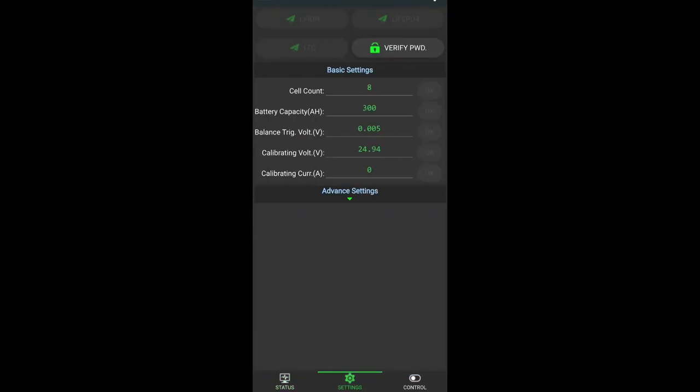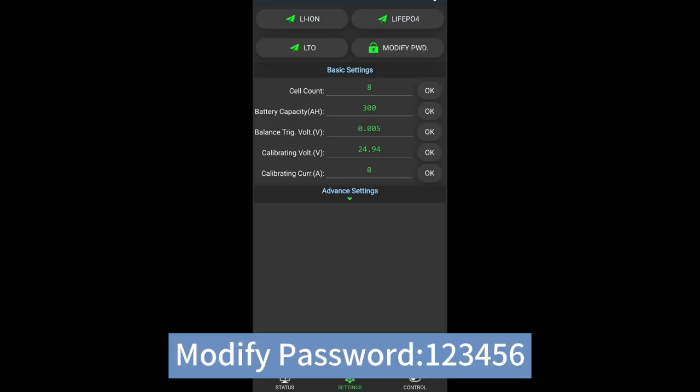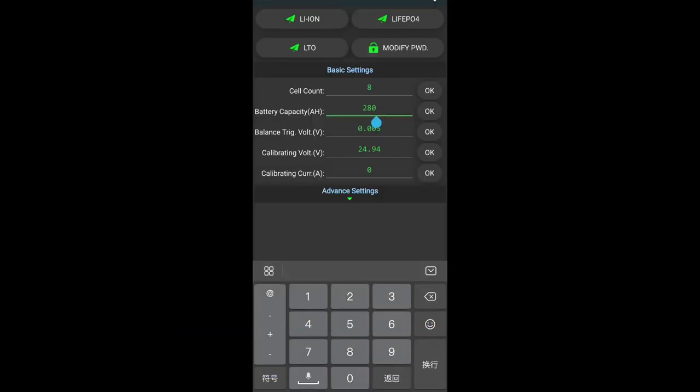Open the JK app. Connected. Modify password.